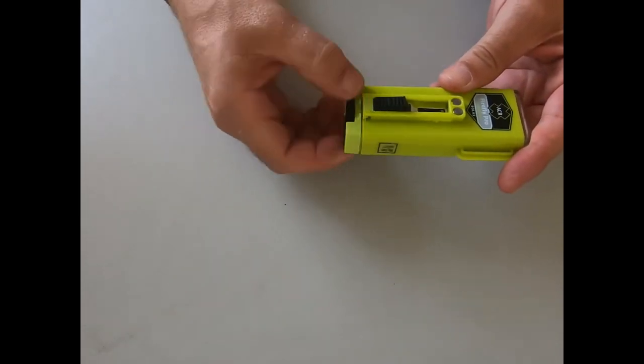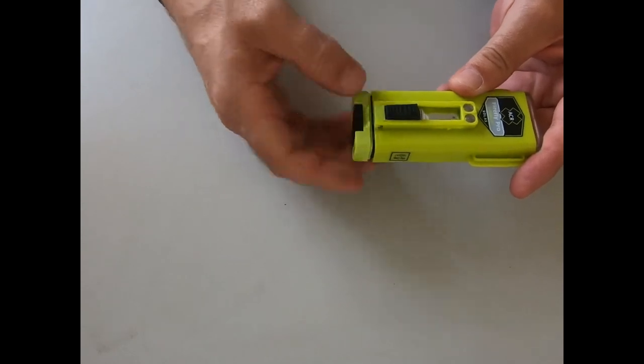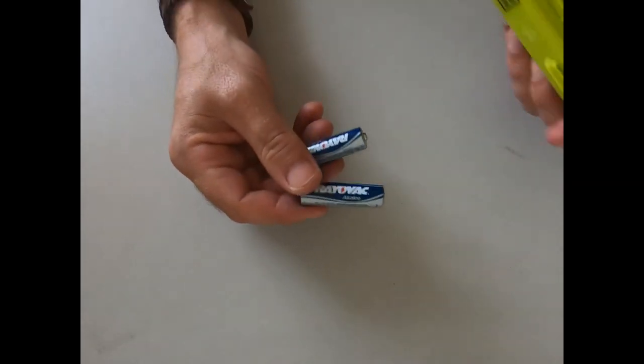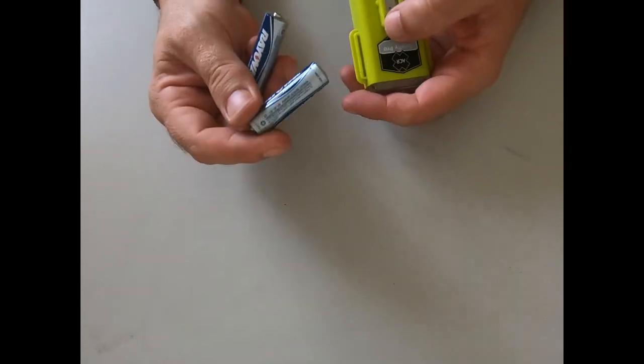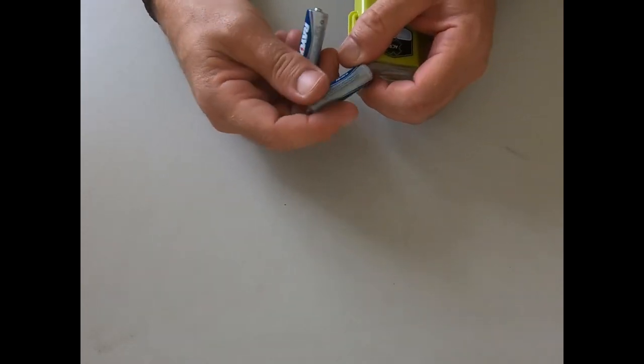Most strobes nowadays - they used to come with lithium batteries or a sealed unit - they just carry, I'm going to show my age, Walkman batteries. Whatever they're called, double-A, triple-A, who knows.